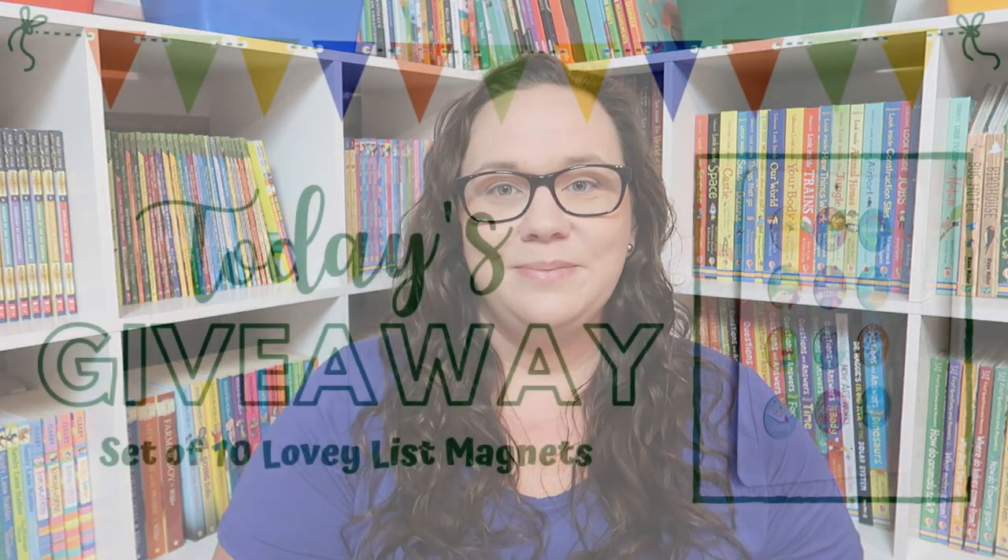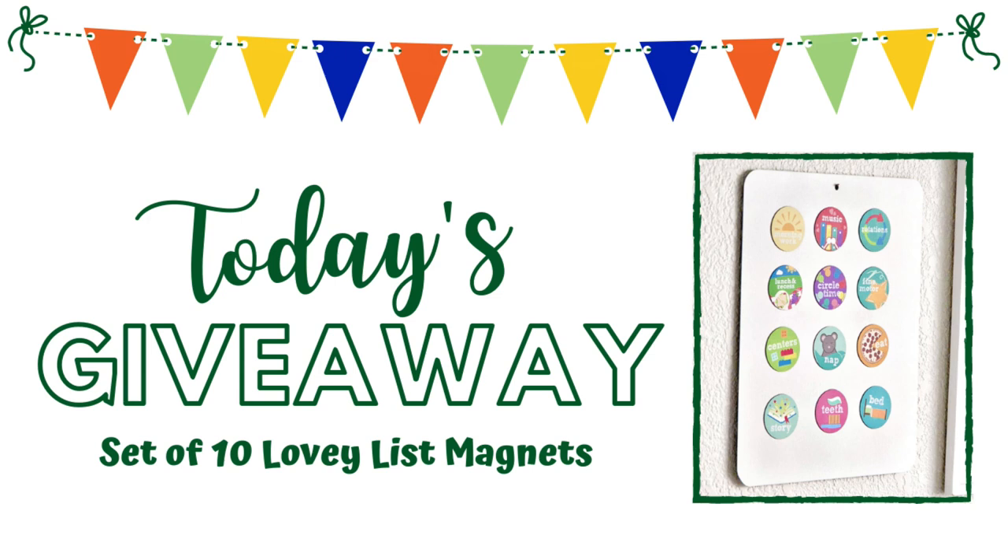I'd love to know what your plan for your routine, rhythm, or schedule is for the upcoming school year, so please let me know in the comments down below what you're going to be doing for the 2020-2021 school year with your kiddos. Today's giveaway is for a set of 10 Lovey List Magnets of the winner's choice. To be eligible to win, you must be a subscriber and like this video.